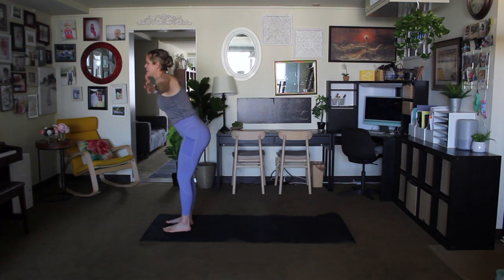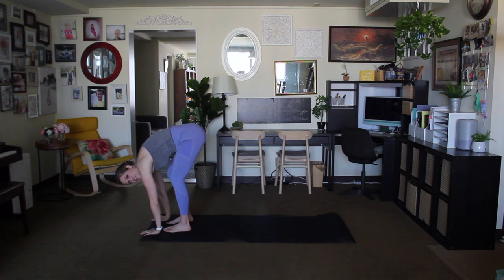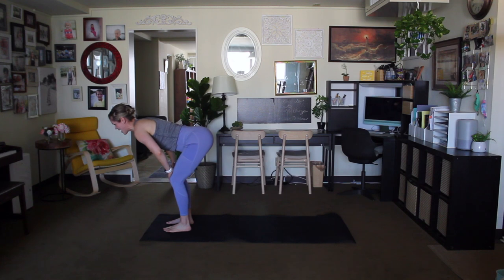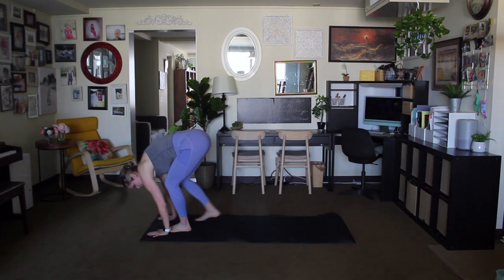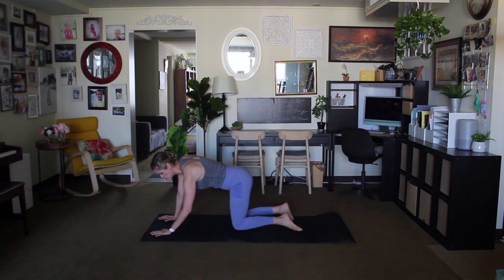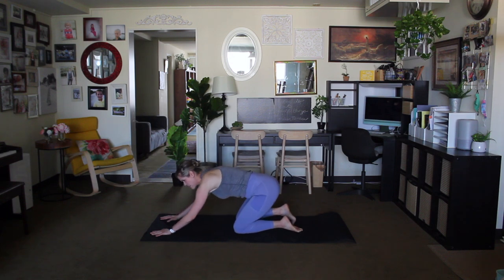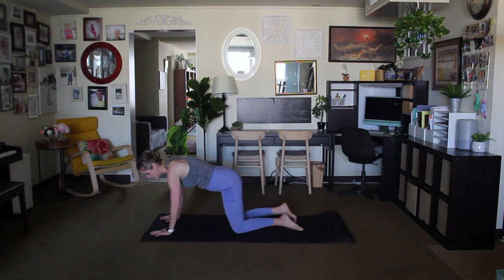Your head, exhale, forward fold. So the first Sun Salutation that we're going to move through — inhale flat back, exhale lower the hands to the mat, walk the feet back. We're going to take our time just warming up the joints, the muscles, getting the breath going. Sometimes it takes a little bit to get into that flow, that groove.